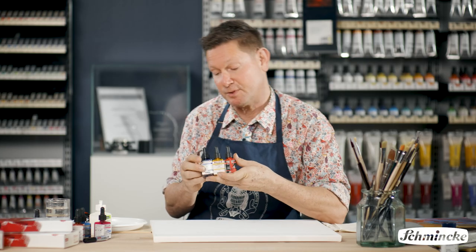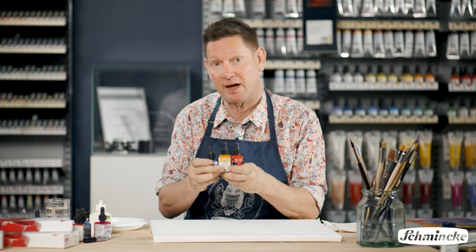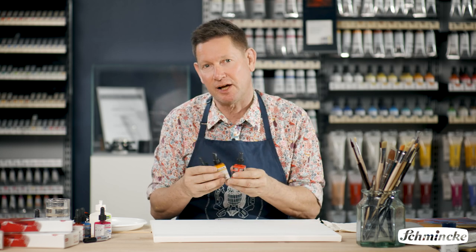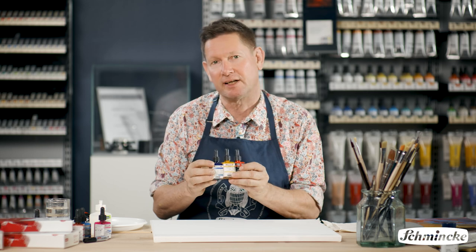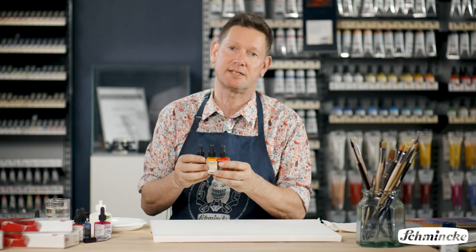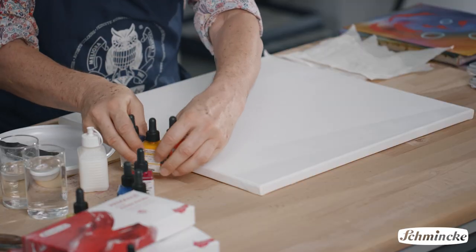The first acrylic colours from Schmenker I used were the AeroColor, which is a liquid acrylic ink. It's not a diluted down acrylic. In fact, the AeroColor were the most intensely coloured acrylics I have found to date.